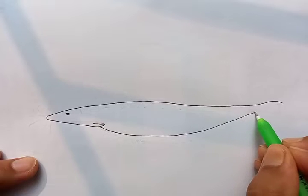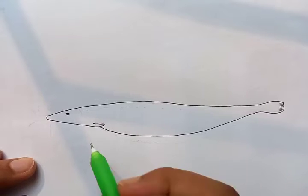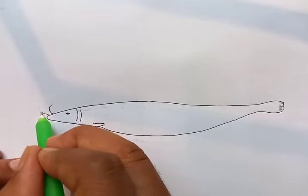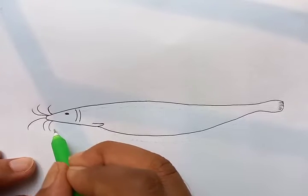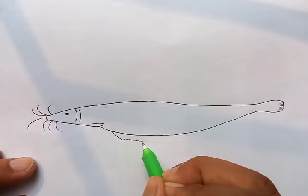Keep watching and follow the instructions. Now let's separate the head from the body with a few lines — you can see them going to the top portion, and in the bottom there's a detail you can see like this.